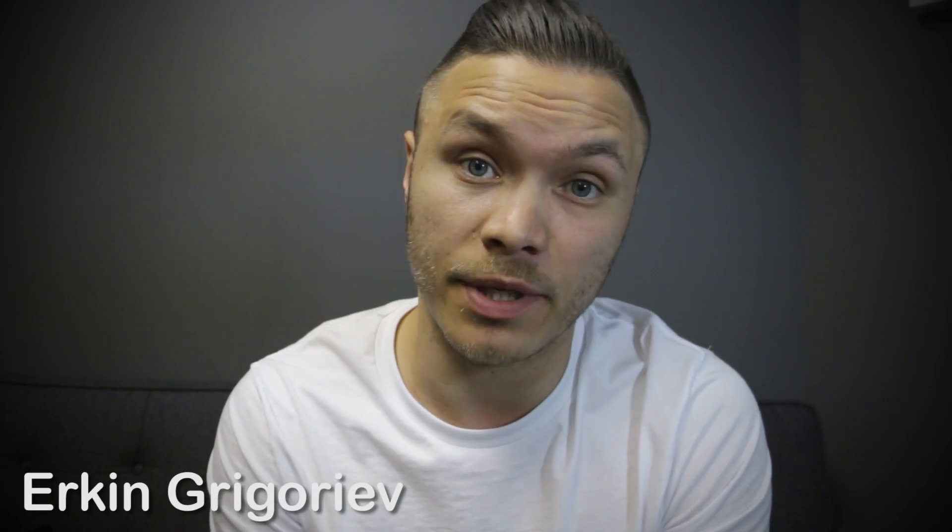What's up guys? This is Erkin from HDD Recovery Services. It's about that time that we do another video on one of these drives that we receive very frequently, and yes it is a Passport.